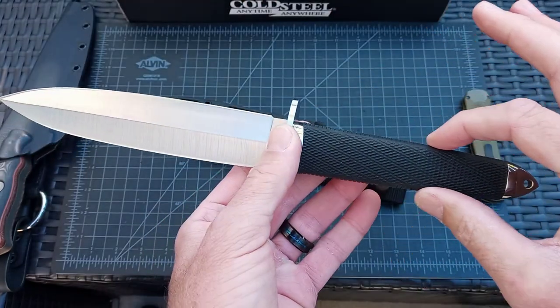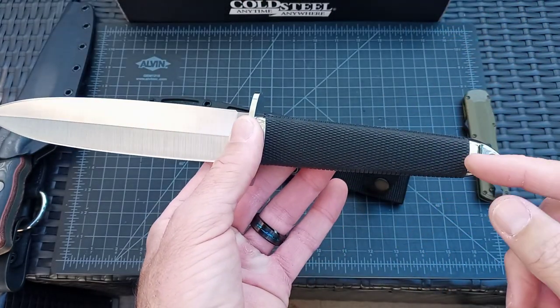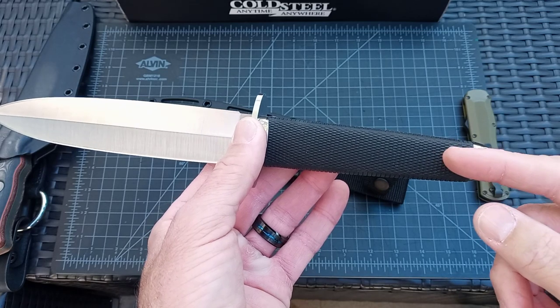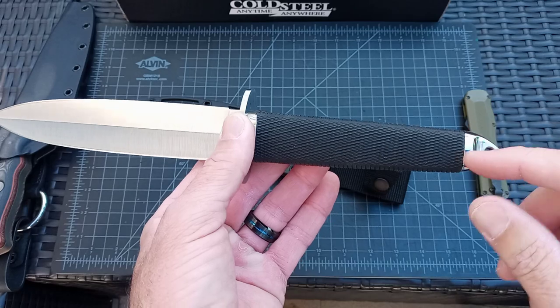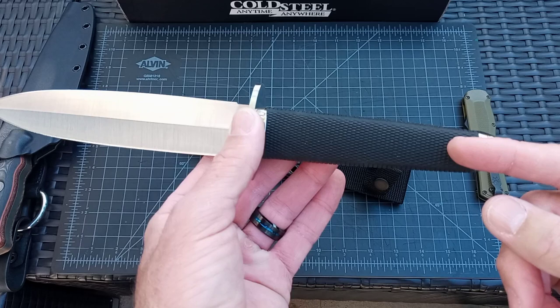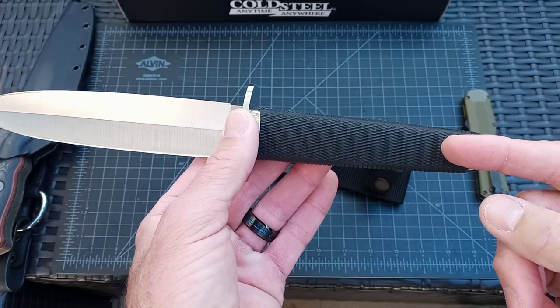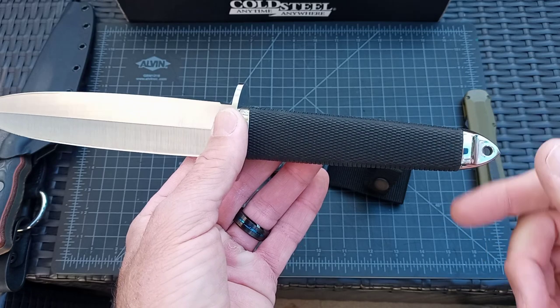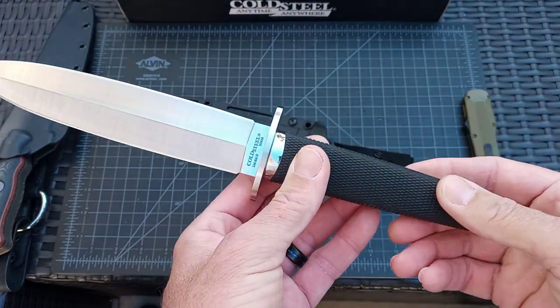The tang comes down to a point, it just gets skinnier down here, and then they weld a cap or a stud on here, and I think this gets screwed on. The one I saw had the exposed tang because this was taken off, and then it looks like a threaded rod or a threaded piece of steel gets put on there, gets welded on, and then this gets probably screwed on. That's what it looked like in the video, at least.